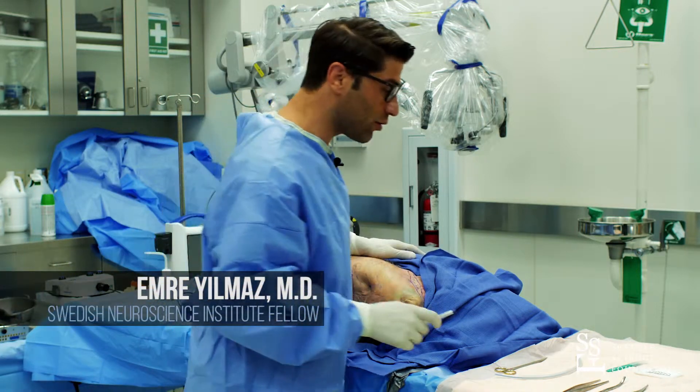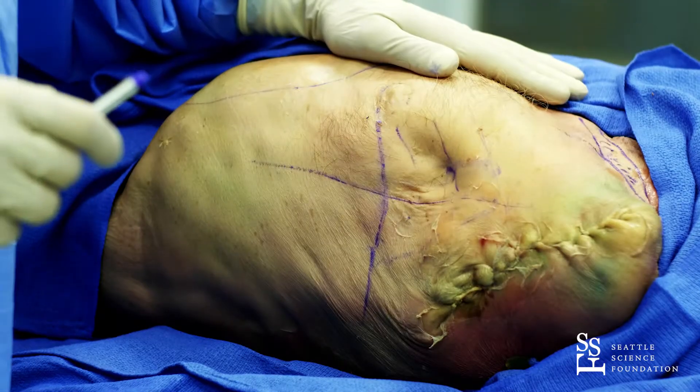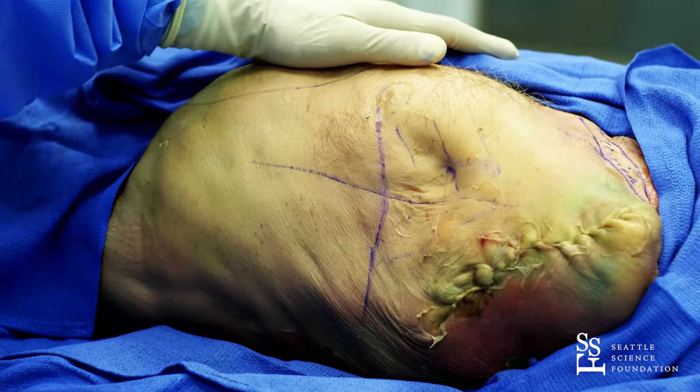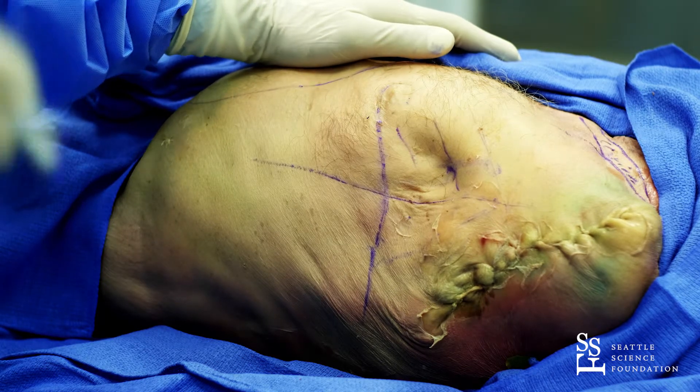I'm going to show you how to do a chest tube. Before we start, we position the patient on the back. The device that we need to connect the chest tube after placement should be ready and prepared.